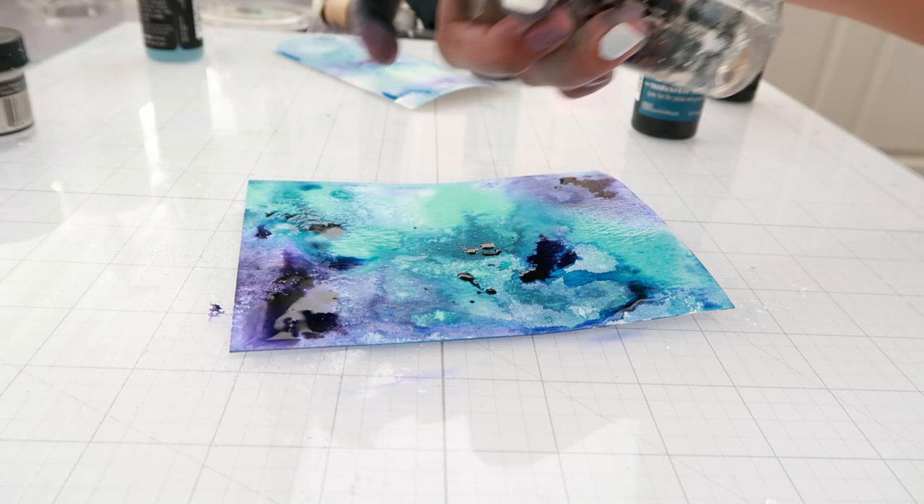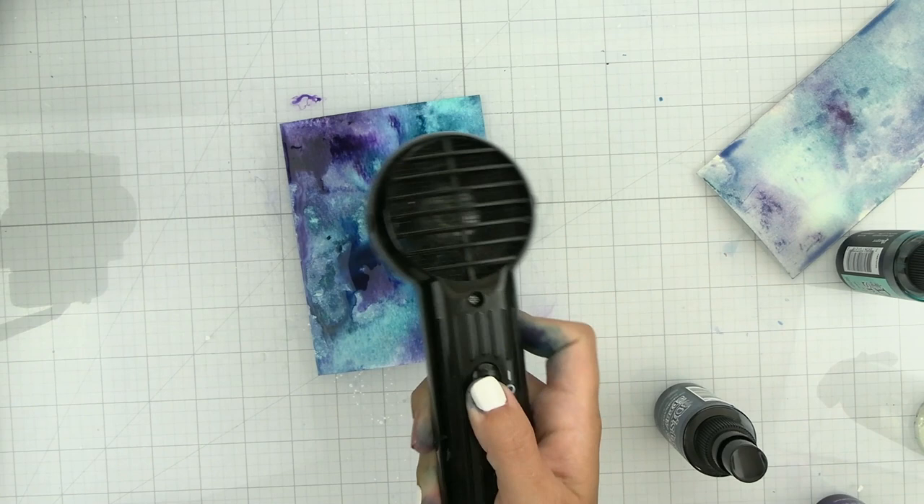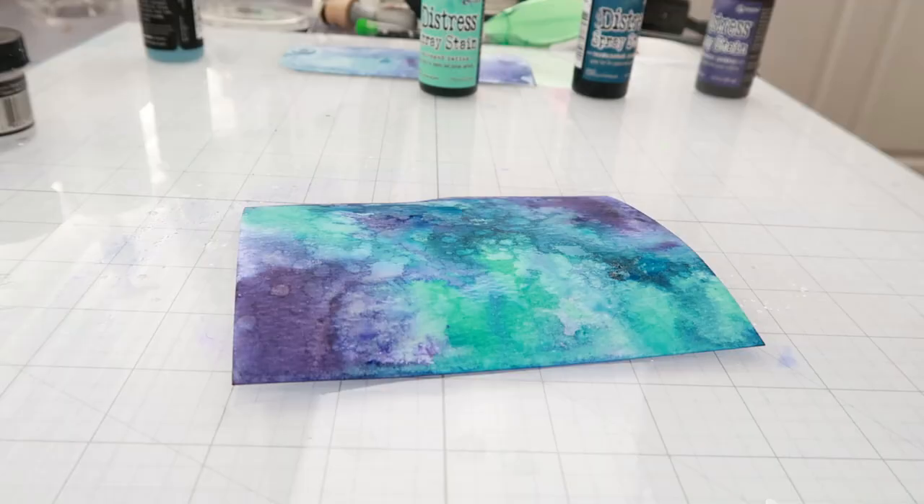Adding more color is totally up to you. I'm going to spritz the background with a little bit of water to help that color move around. Once I like where all the color is, I'm going to start drying, and at this moment I did decide that I wanted a little bit more salvaged patina, so I'm just going to spray it on the background.